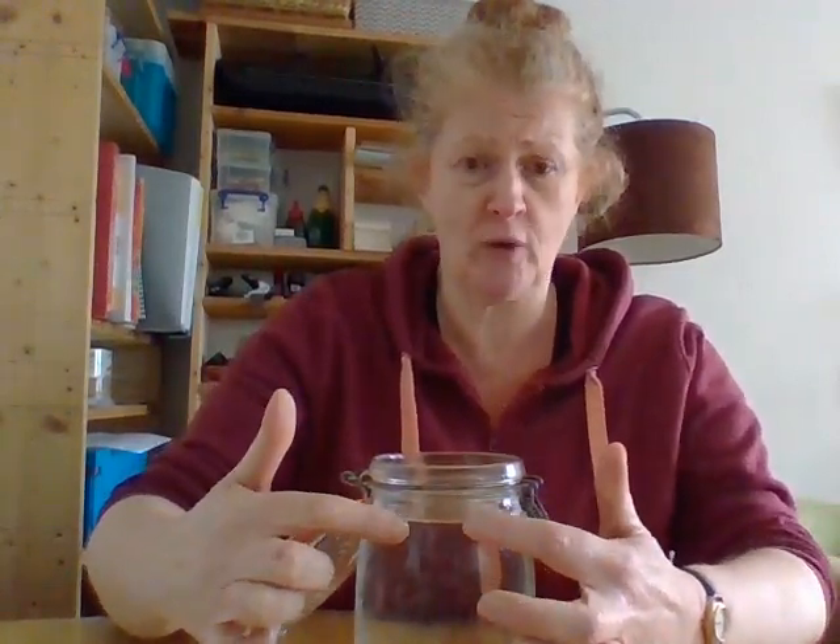Now thankfully we don't get tornadoes in this country because it can be quite damaging — it just whips up everything around it. So we're going to have a little go at making our own. What you need first is a jar of water, so fill the water almost up to the top.